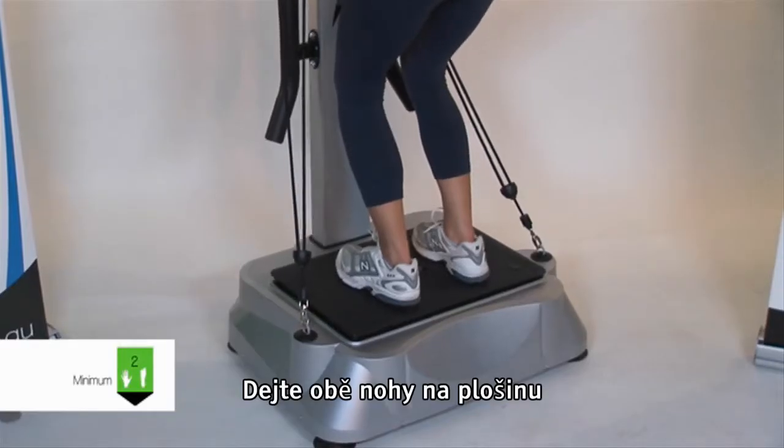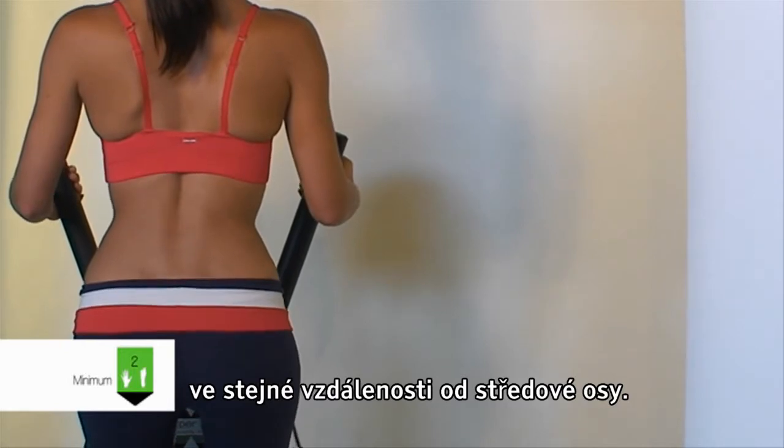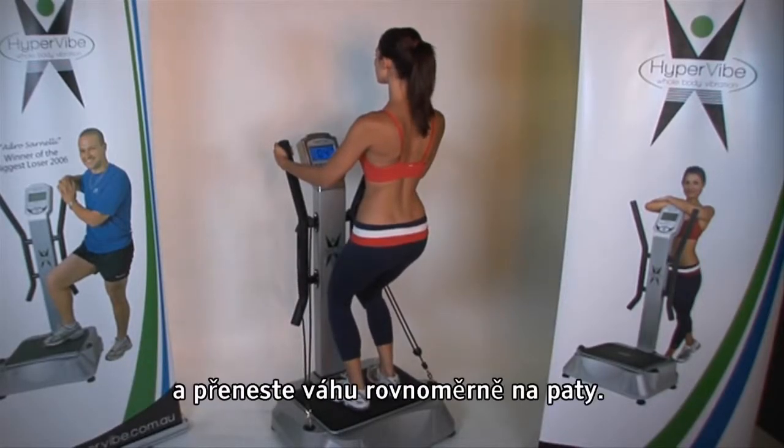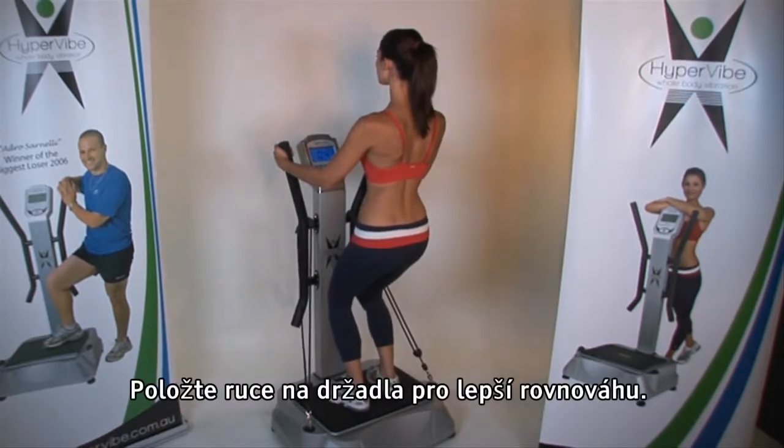Place both of your feet on the platform at equal distance from the centre tilting axis. Bend at the knees to move your buttocks toward the floor and distribute your weight through your heels. Place your hands on the handles for balance.